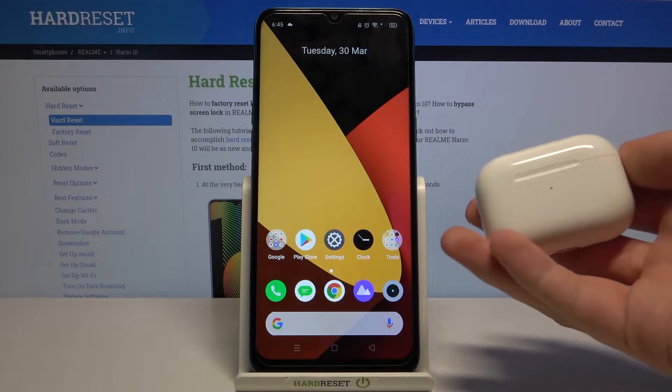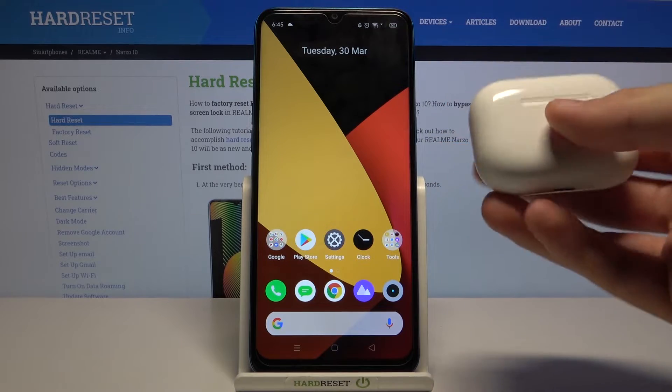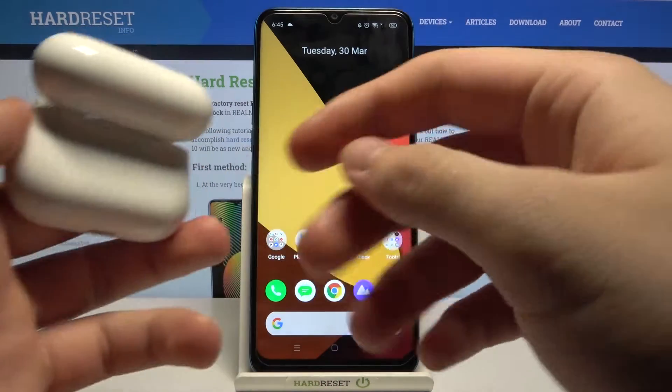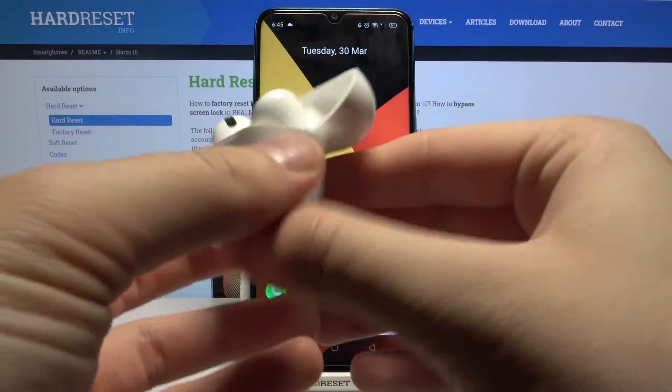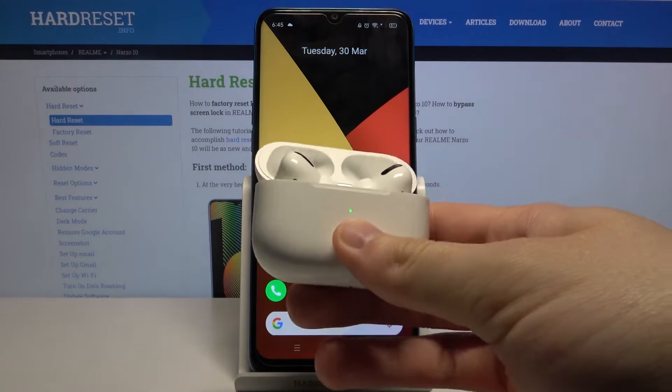Welcome. In front of me I have AirPods Pro, and today I will show you how you can connect AirPods Pro to the smartphone. First, you have to open the charging case of the AirPods, rotate them, and use the button on the back of the charging case to move the AirPods Pro into pairing mode.